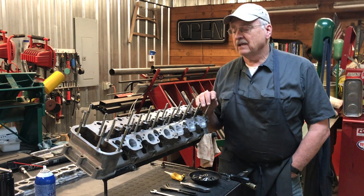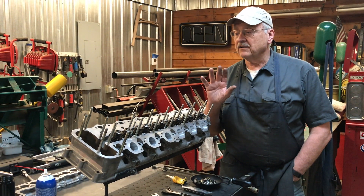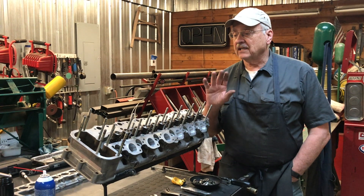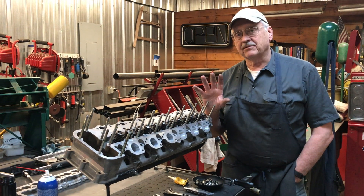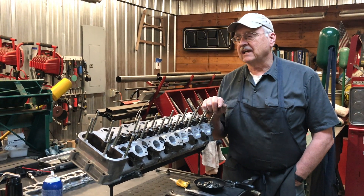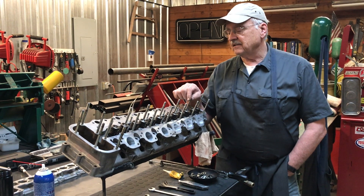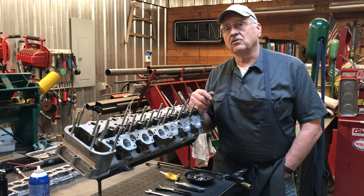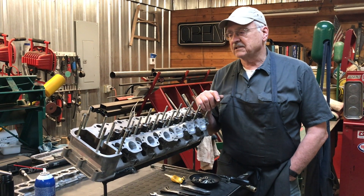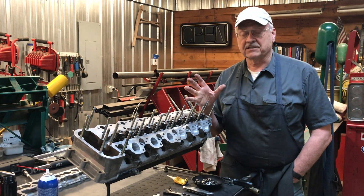We've got the valves in and we've got the studs installed that are going to hold the cam box and the camshafts on top of the cylinder head. You really need to do this first because it's kind of a pain in the neck to do this after the fact, because these studs tend to fit fairly closely in the holes and if there's any kind of misalignment it makes it difficult to get them started initially.